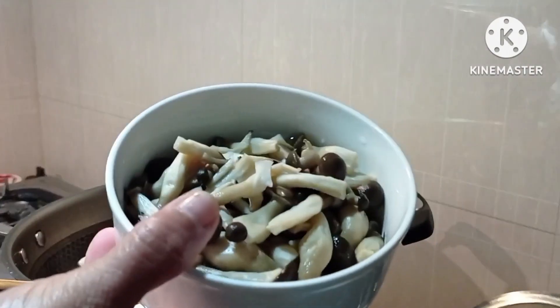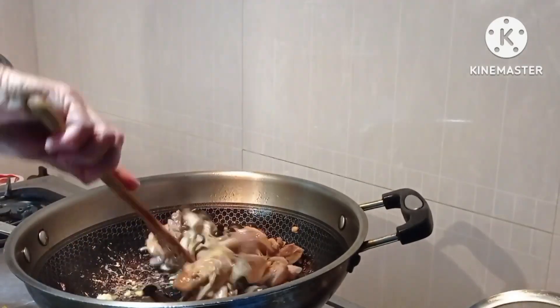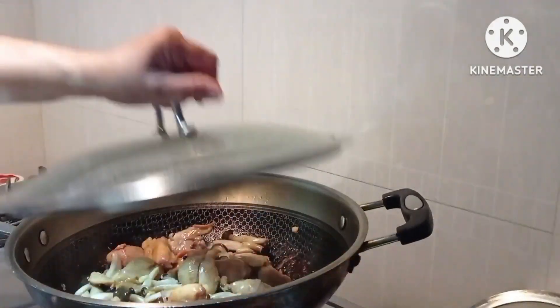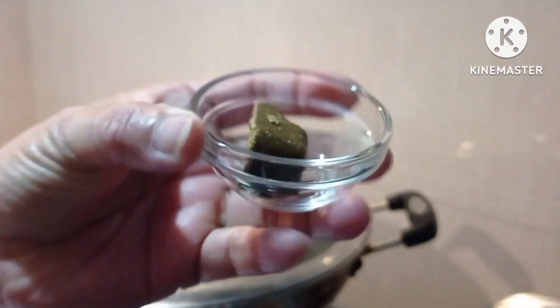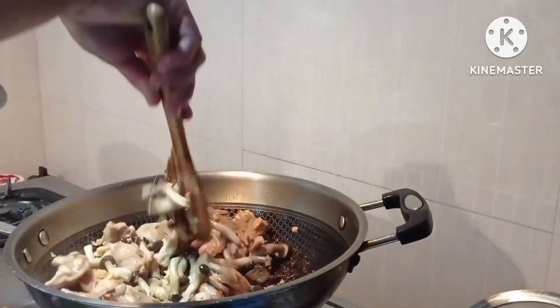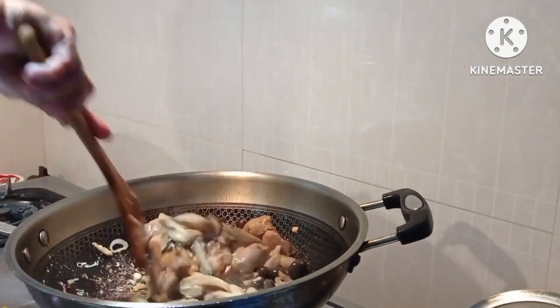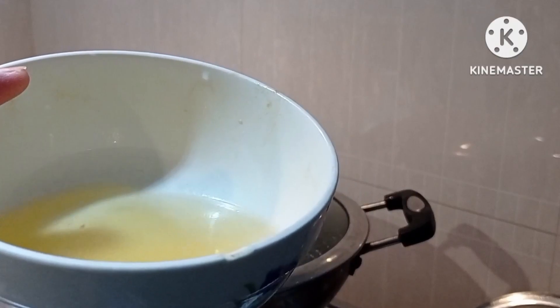And the fish and the curry cubes — the Japanese curry powder. And put one cup of water.